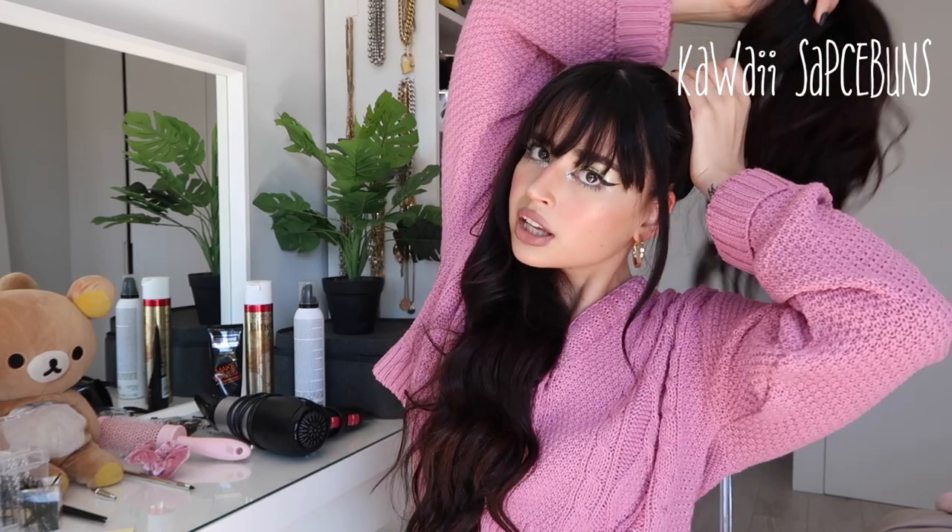For our next hairstyle I'm going to do space buns - I'm calling them Kawaii Space Buns. I split my hair down the middle, leaving the front pieces out to curl later. Basically you make two pigtails, and the height of those pigtails defines where your space buns sit on your head - low or high. I personally like them really high.